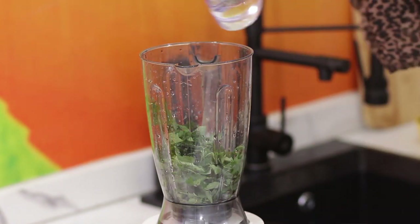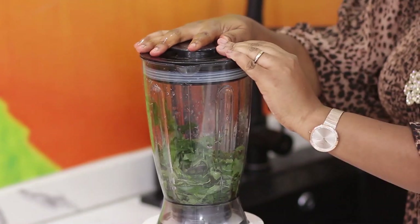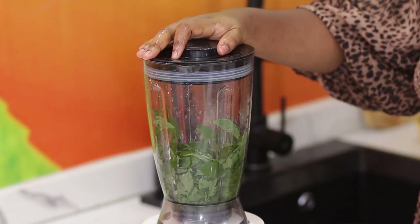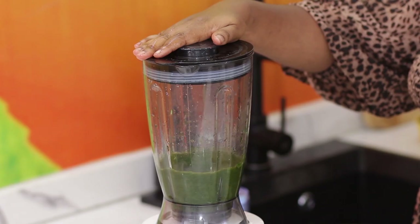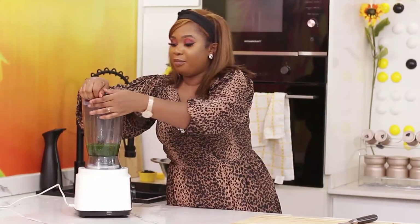I'll add very little water — very little water. Then pulse. Our ewedu is blended.